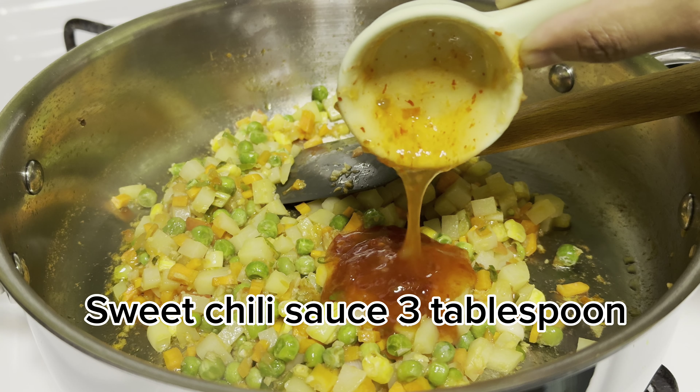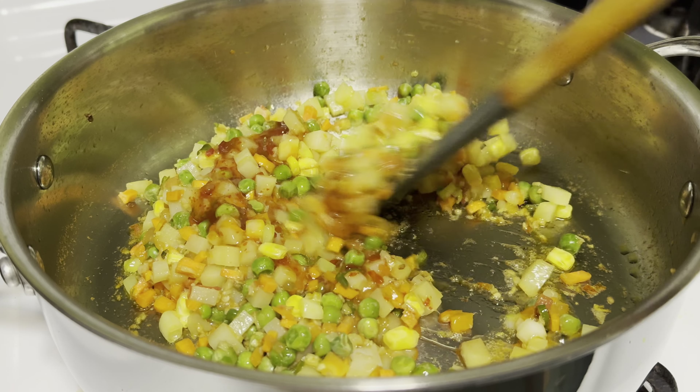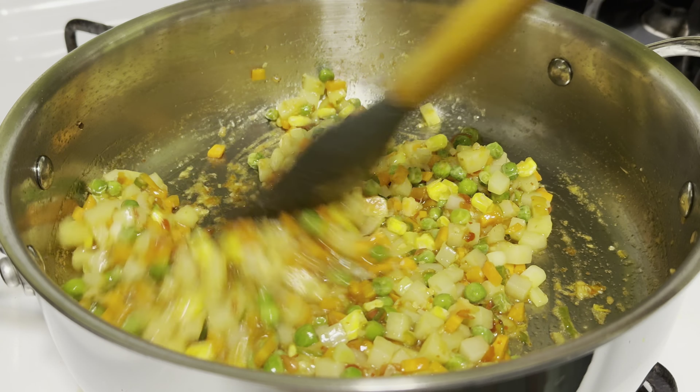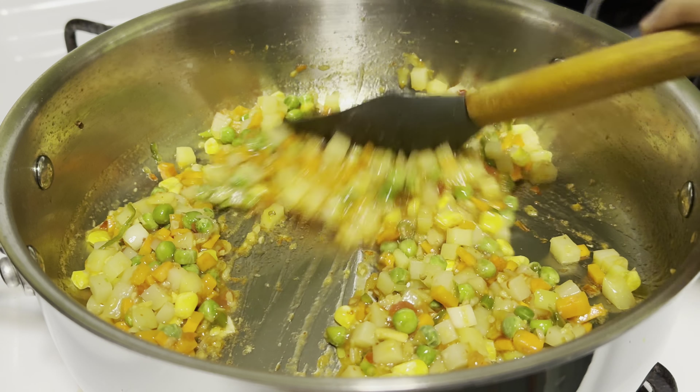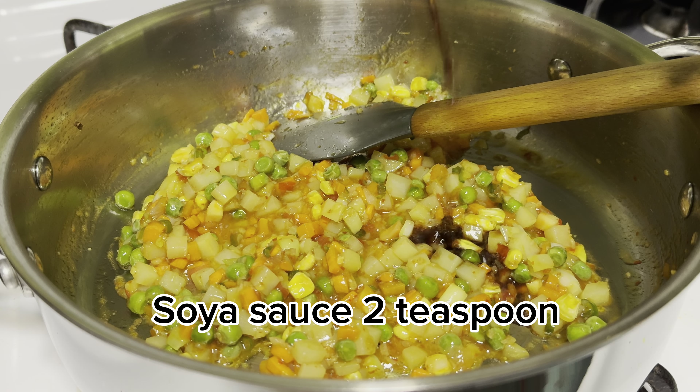Add 3 tablespoon sweet chili sauce and stir and mix. Then add 2 teaspoon soya sauce.